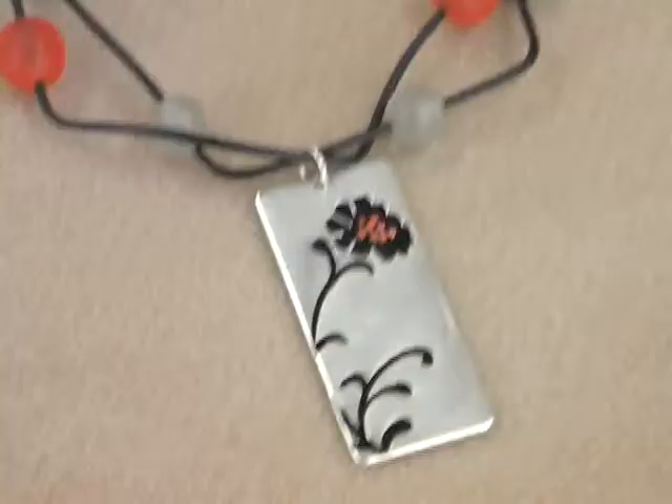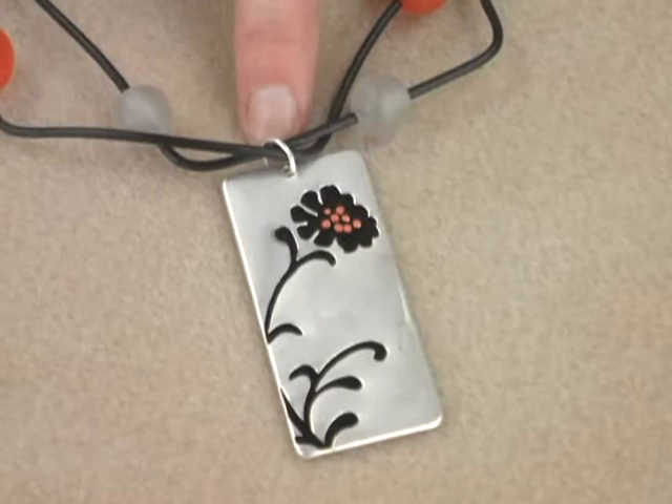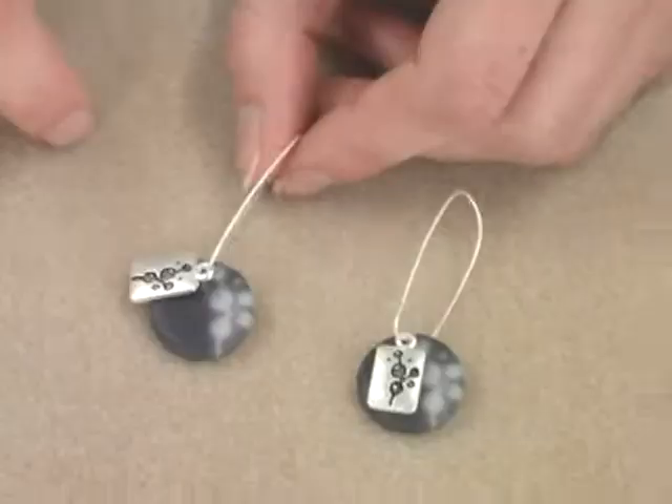This necklace uses a really cool etched and colored pendant. It's been strung onto the black cord, and then on the black cord there are resin beads. If you want to keep these beads in place, just use a touch of multi-purpose epoxy. To finish the ends, use the coil finding and then just crimp the end. Just for fun, you can add a cute little flower charm to the end of the chain.